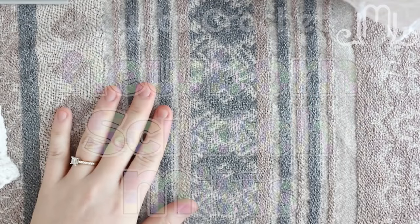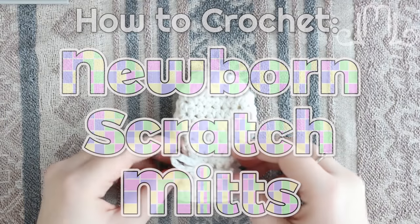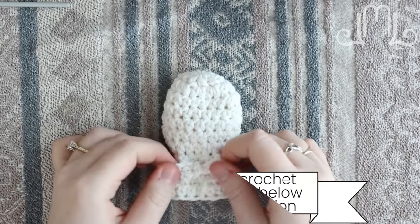Hi guys! Today I am back with another crochet tutorial. In today's tutorial we're going to learn how to make these little baby scratch-proof mittens.